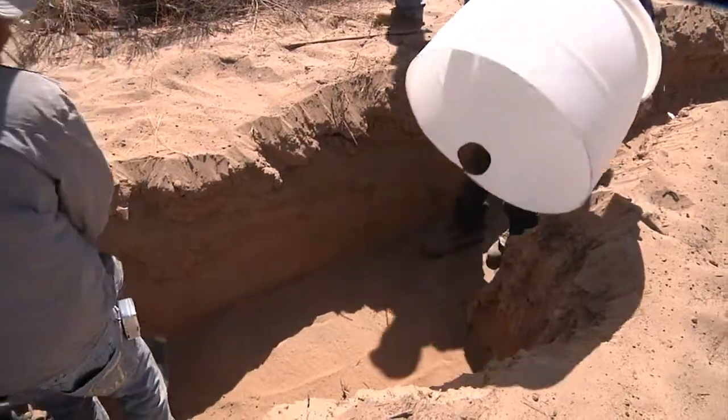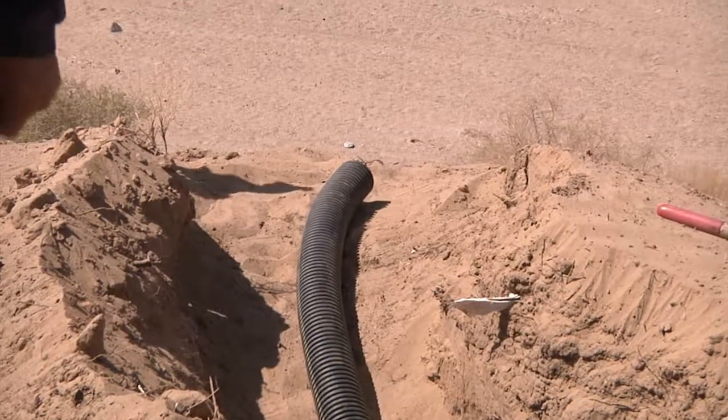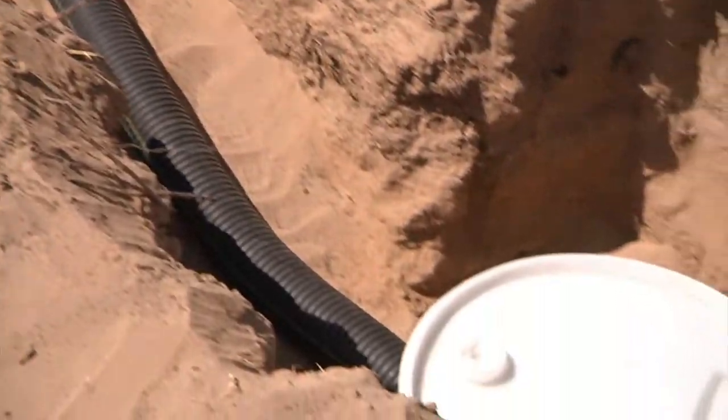We're going to put them together, bury it, and create habitat that burrowing owls will utilize — and it's actually shown to be very successful.